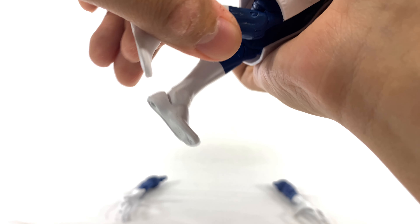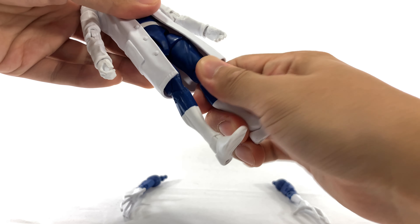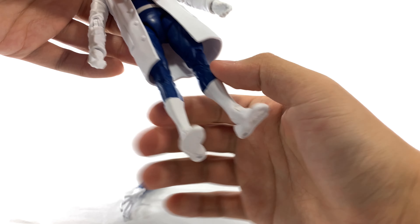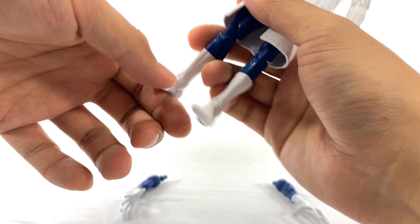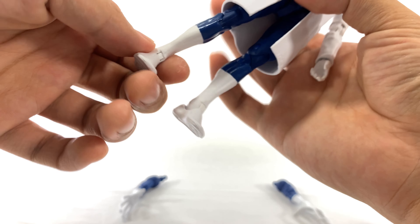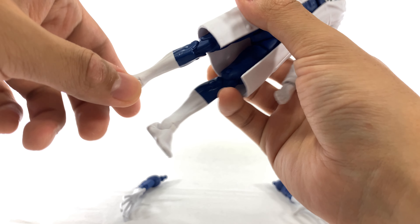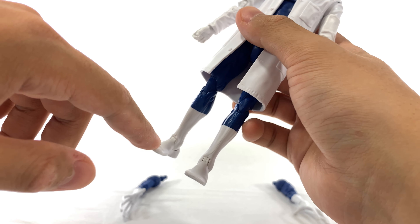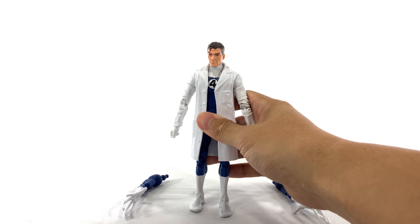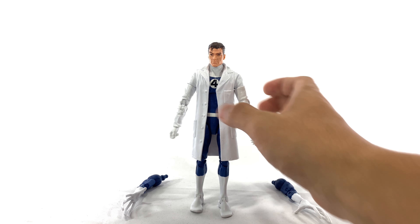He is able to kick his butt even with the lab coat on, which is actually pretty impressive. The legs are able to go out, though not too far. The thighs do swivel. One thing that really sucked on my figure is this particular ankle is just stuck in there. I think it's because of the way they've painted this leg — they must have gotten some paint caught inside because it just was not moving. And even still, when I put it down, the toe kind of sticks up because it's just not sitting straight.